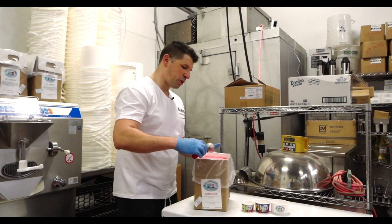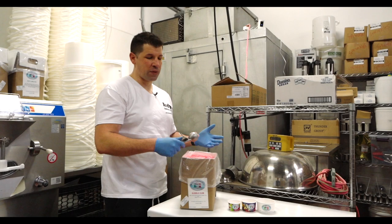In this part of the video, we're going to show you how to correctly scoop your product. A lot of people have been asking me, Andy, I'm always having a problem scooping, things of that nature.